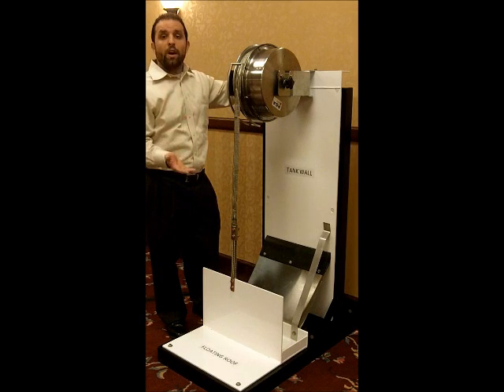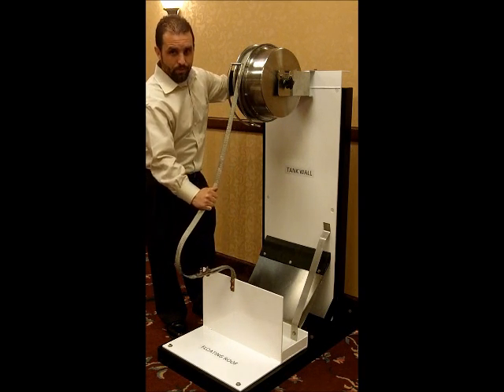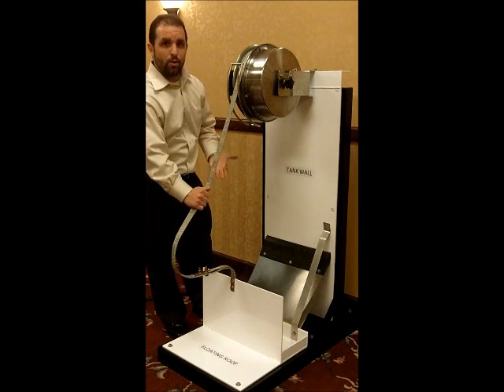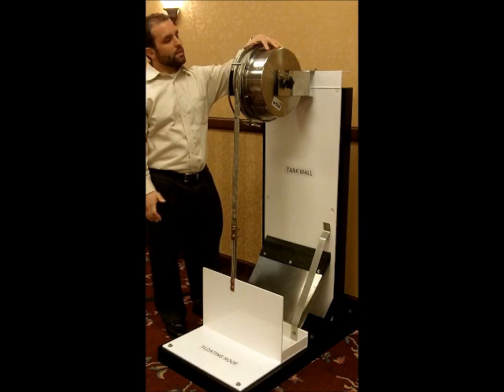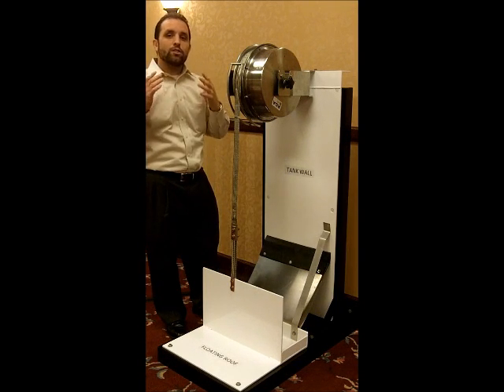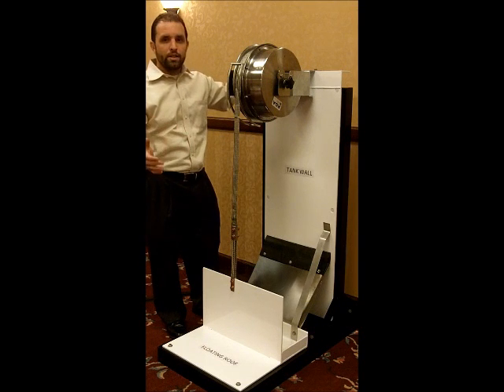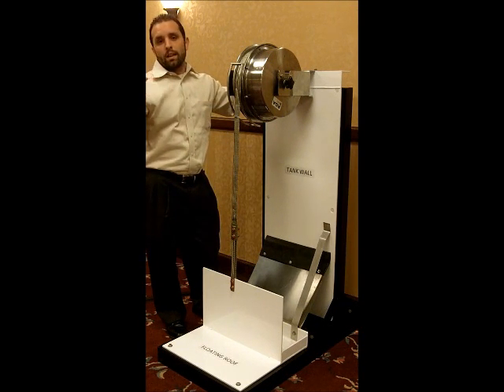As the floating roof goes down under normal operation, it allows the cable to extend out of the reel, and as the roof comes up under normal operation, it contains the cable inside the spring-reel mechanism, thereby providing a good solid bond between the roof and the shell and preventing arcs from occurring when lightning strikes nearby.